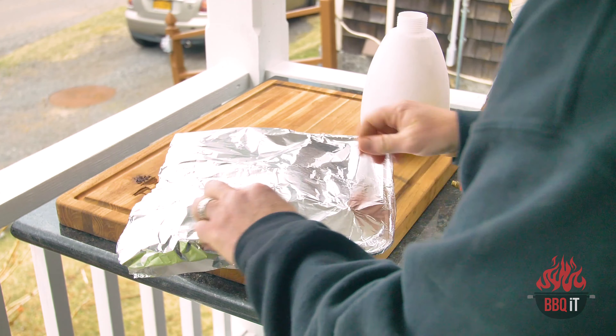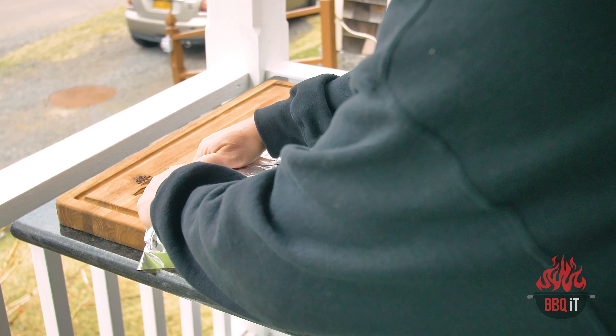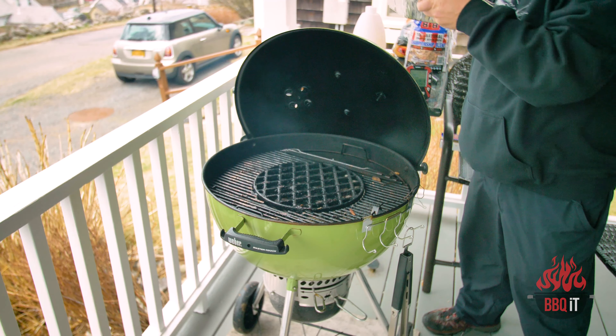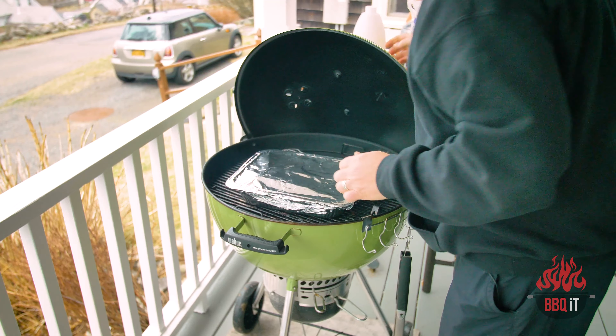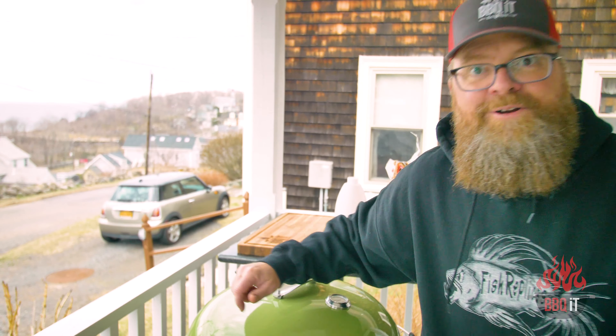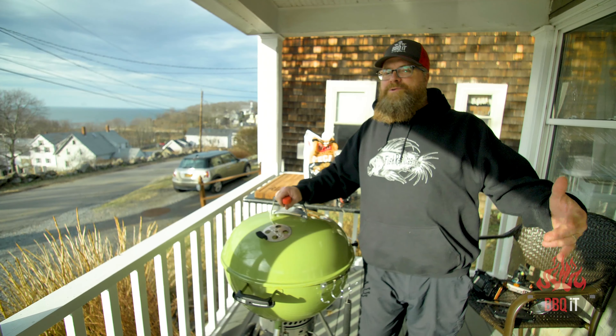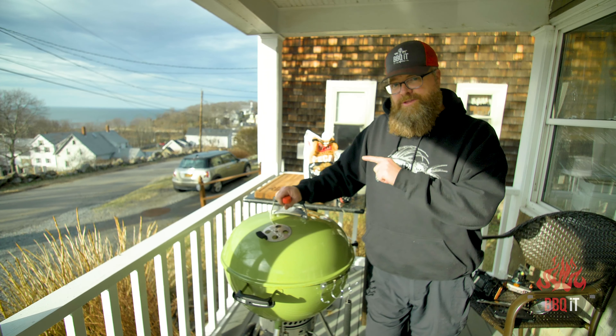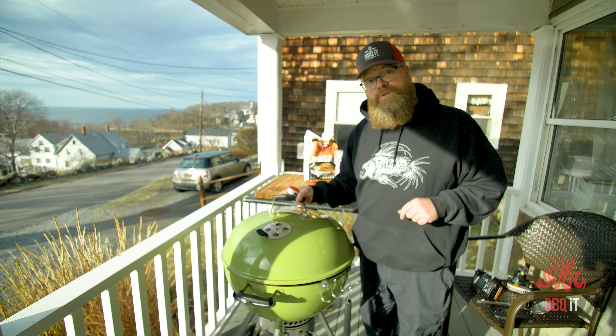Foil it up tight because we are now into the tenderizing mode. Back on the grill — we've got our color, now we're going to add that last little bit of cook down. One more hour, let's get after it. As fate would have it, the sun actually came out, which is a good thing because this is going to look beautiful in the sun.